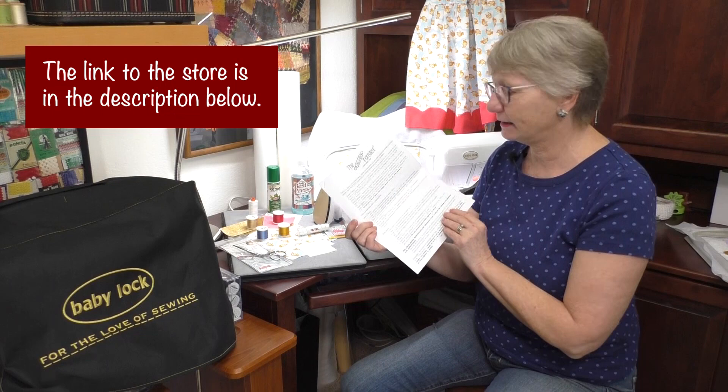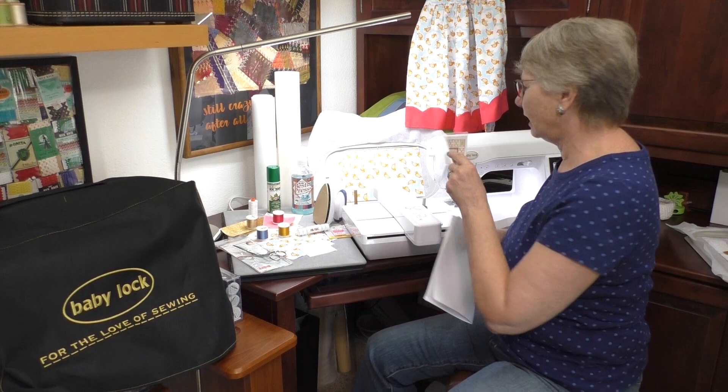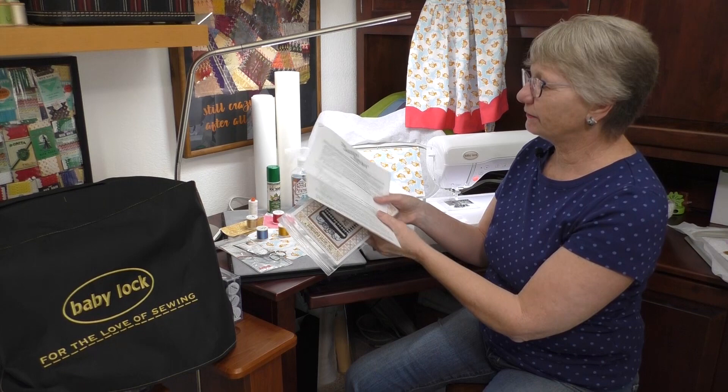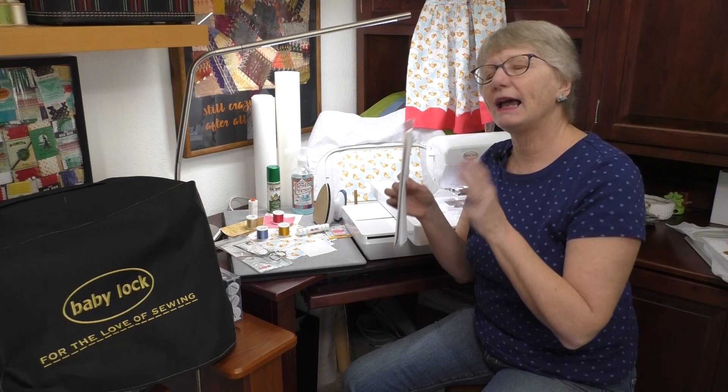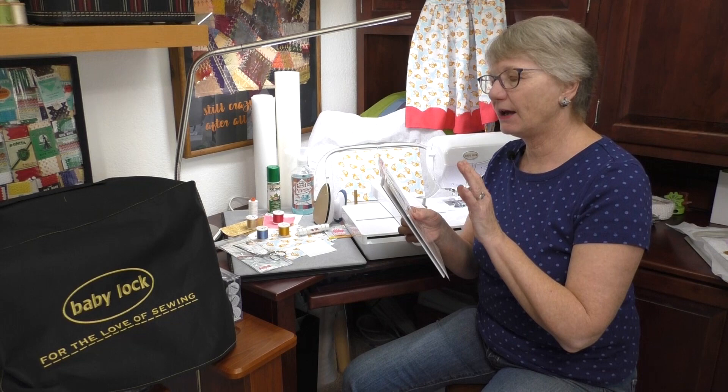One thing about in the hoop projects is there are always very detailed instructions about how you're going to stitch this out. This one has lots of different instructions to take you step by step. The CD that comes with the design also has pictures and all kinds of directions to help you through the process, even if you're a beginner. At the very end of the handout, I'm going to talk briefly about how you can get the design from the CD into your machine.